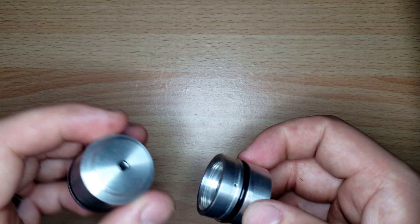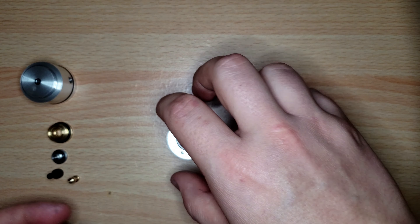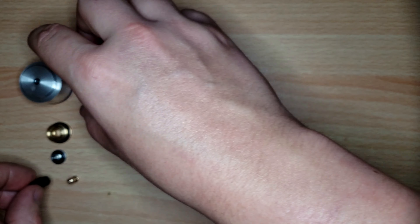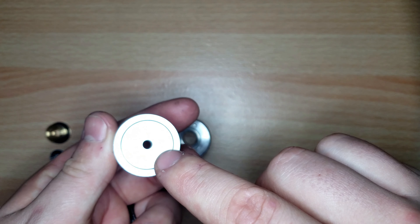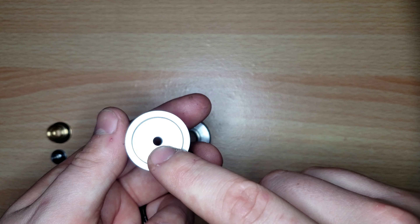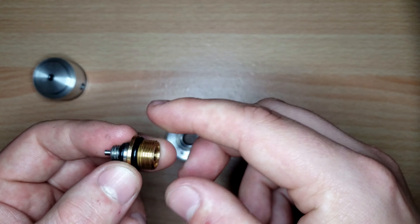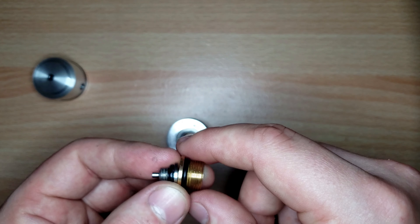The 23 by 2.5, the 4 by 1.5 on the housing, or the 4 by 1.5 on the other side — both caps' O-rings would also cause a leak out of the regulator's atmosphere hole.